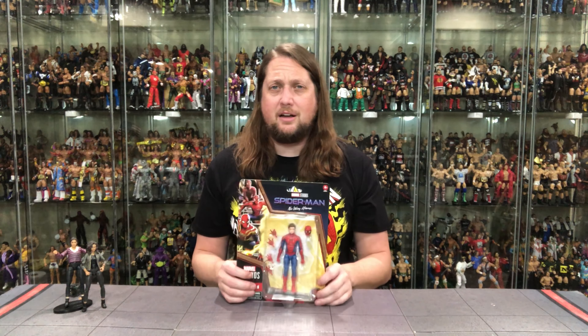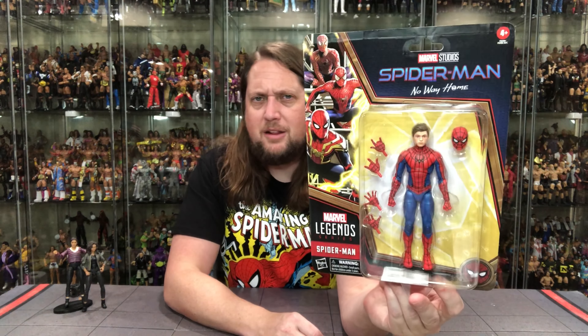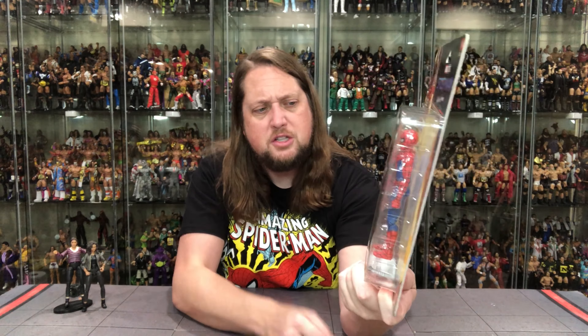Now we turn our attention to the third and final Spider-Man of this wave. For a whole generation this is their Spider-Man. For my generation, Spider-Man was Peter Parker from the Spider-Man animated series on Fox — that was my Spider-Man growing up. Spider-Man looking good and feeling different than that three pack — we'll show that in a second. Spider-Man No Way Home, three Spider-Men at the top, Marvel Legends. Just says Spider-Man, so he's not amazing or anything — just straight up Spider-Man. You get the bubble window and extra hands, an extra mask, and of course the human head.